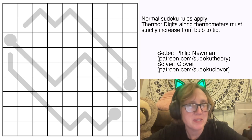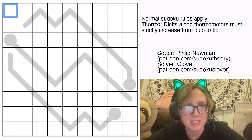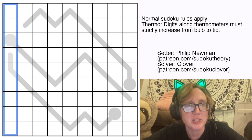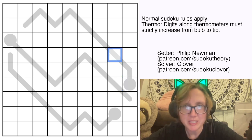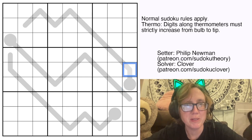So what's going on here? We have standard Sudoku rules, so we're placing the digits 1 through 9, ones each in each row, each column, and each outlined 3x3 region. And then we also have these thermometer shapes in the grid, and along each thermometer the digits have to increase starting from the round bulb and going up to the tip.